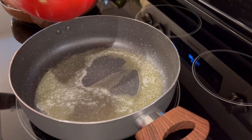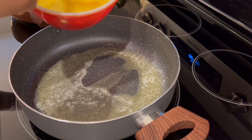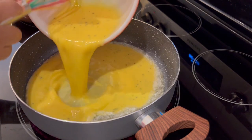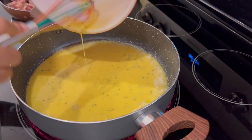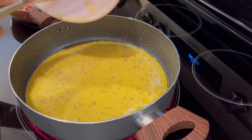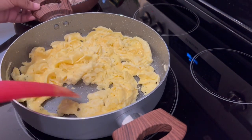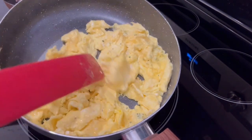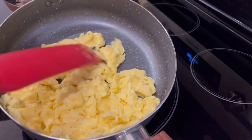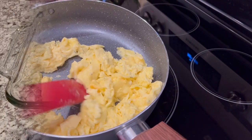Now it's time to make those scrambled eggs. I've got two tablespoons of butter in my pan that I've melted, and I'm just pouring in the egg mixture. In the pan right next to me, I've got my sausage cooking up. For this recipe, you're going to want your eggs pretty soft, just like this, because you're going to pop them in the oven and they're going to continue to cook. So a soft cooked scrambled egg is what you're looking for.